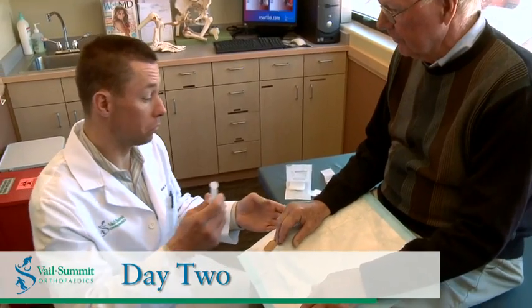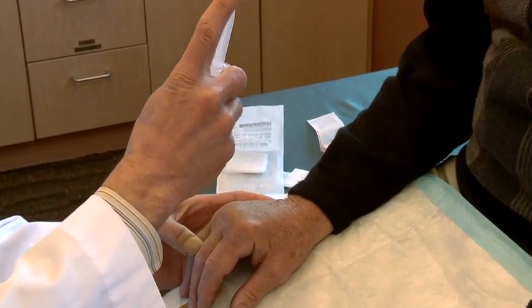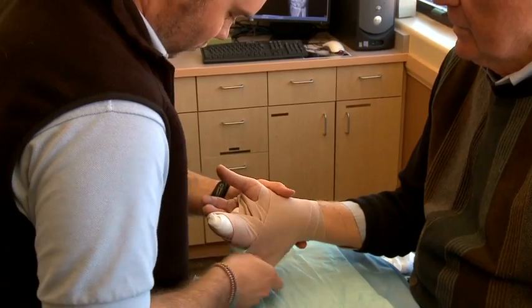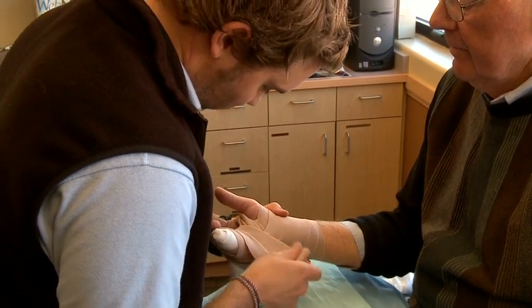On day two, patients come back for a Ziaflex manipulation. That procedure can be a little bit painful, but we treat that pain with a local numbing injection. The enzyme has worked overnight to make that cord softer and weaker, and then we actually just go ahead and break that cord in the office. After the injection and manipulation, we put the patient in a splint for the first 24 hours. After that, patients take the splint off during the daytime to use their hand normally, and wear the splint again at night. We give them a prescription for some pain medication if they need it — oftentimes they don't.